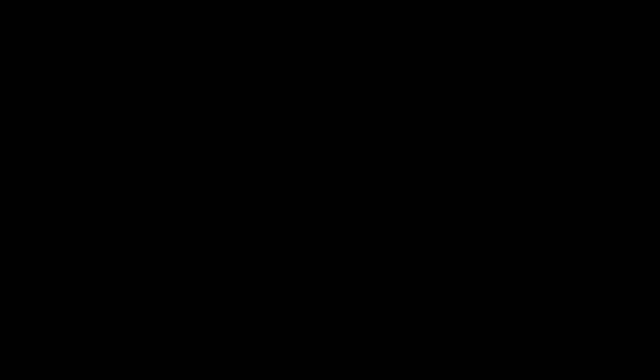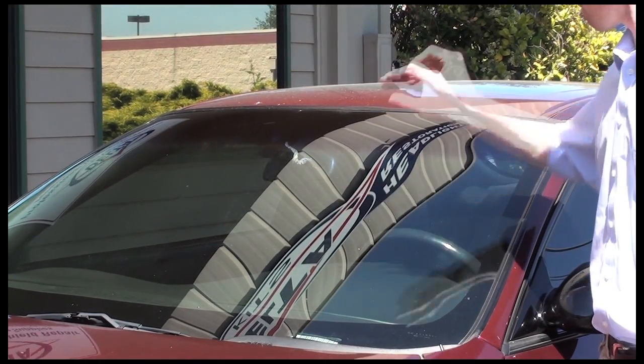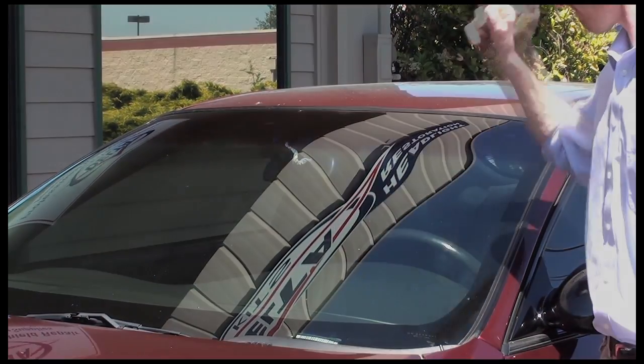Another method for checking the temperature is with your hand. If the glass is too hot to leave your hand on, then it is outside the recommended range.